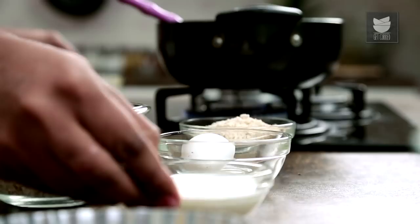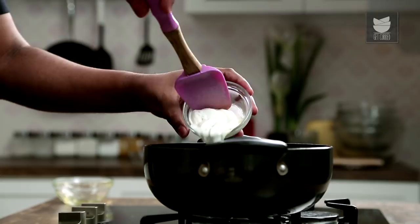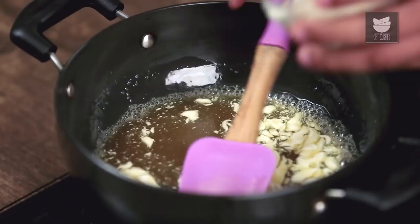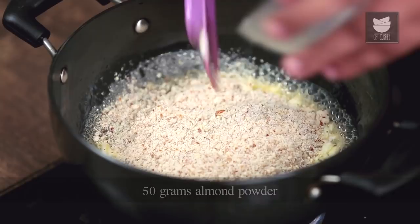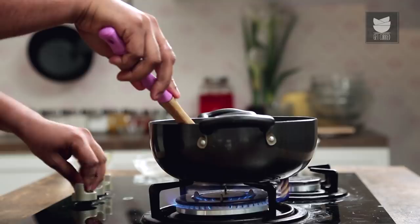Once the Treacle just begins to simmer, the next ingredient that goes in is Fresh Cream. Stir this well. Next goes in Almond Powder — you can also use Walnut or Cashews, but Almonds work best. Give this a mix. And to this mixture, for binding and for body, I'm going to add in Breadcrumbs — nothing but fresh bread run through a mixer grinder. Give this a mix, and off goes the flame.